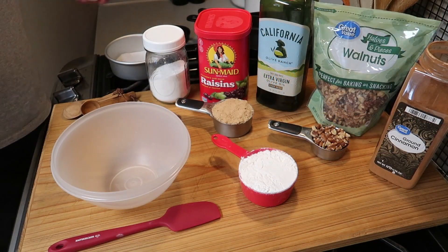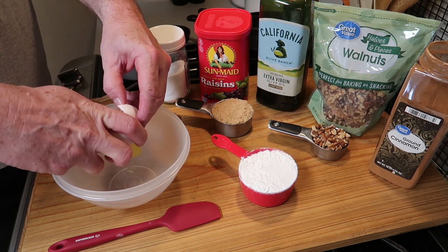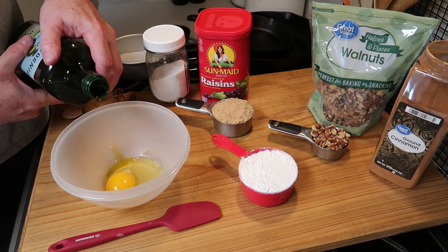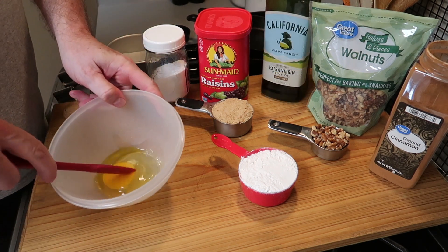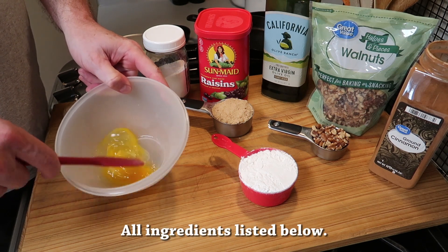Okay let's get on with the cake — walnut raisin coffee cake. Well, you get a bowl to mix everything in and you want to start with one egg. This is just a coffee cake for two, and you want to add about a half a teaspoon of cooking oil, and I'm going to go ahead and break up the egg at this point.